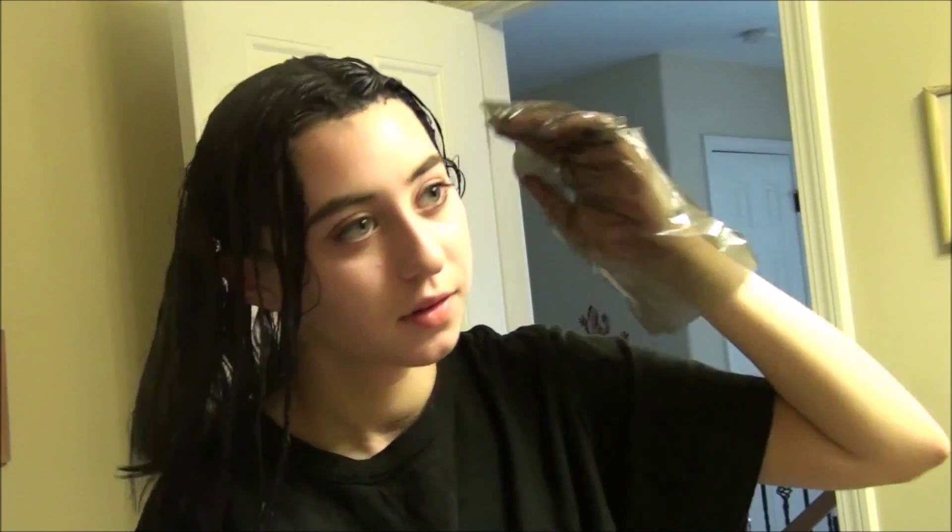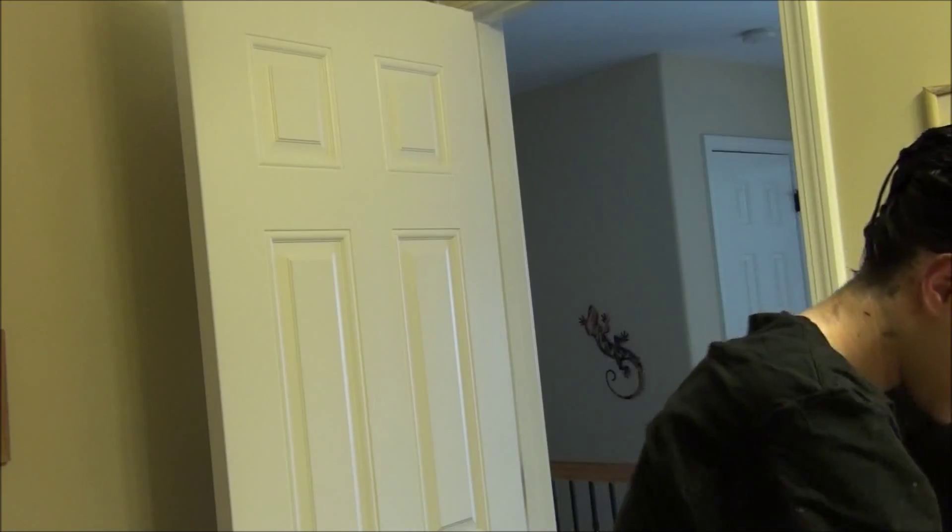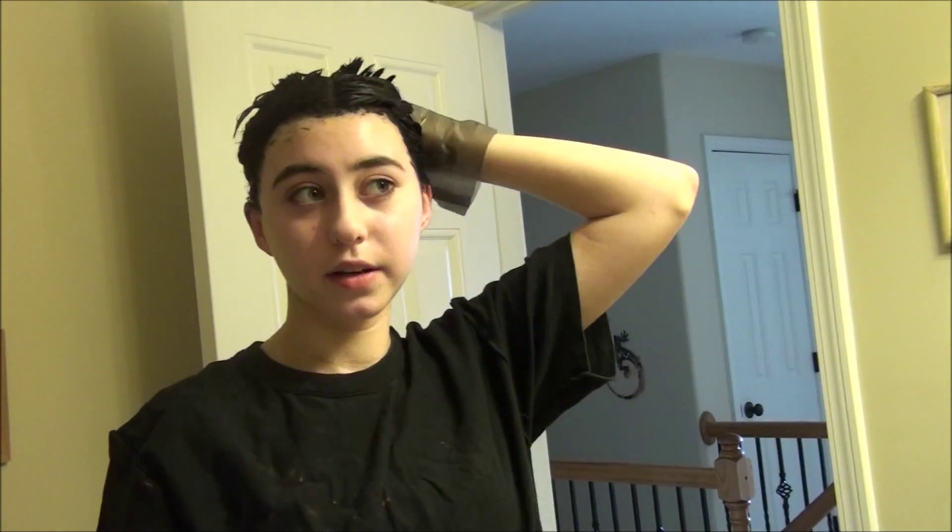Make sure to get behind your ear — don't miss anything. The back will be kind of hard to get if you're by yourself. I think the roots are nice and juicy so I'm going to move on to the lengths of my hair. When it comes to the back, just have some hope and patience that it's working.